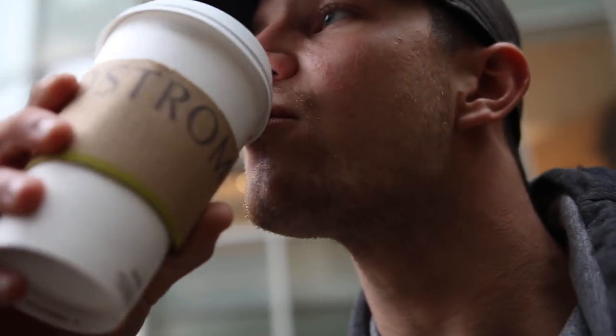Hit that like button if you use coffee as pre-workout. That's good. National Geographic, urban city. Let's go.